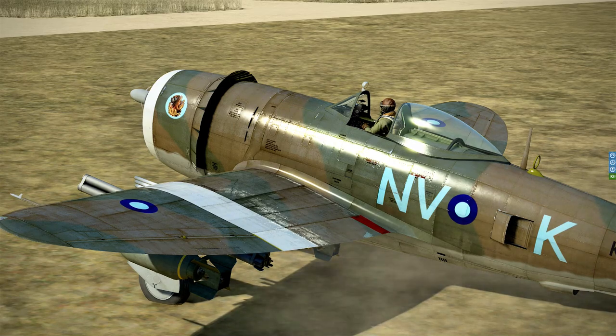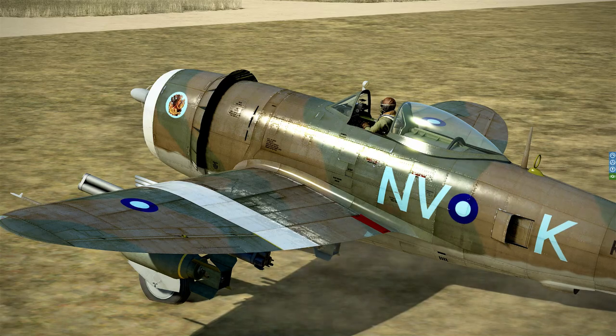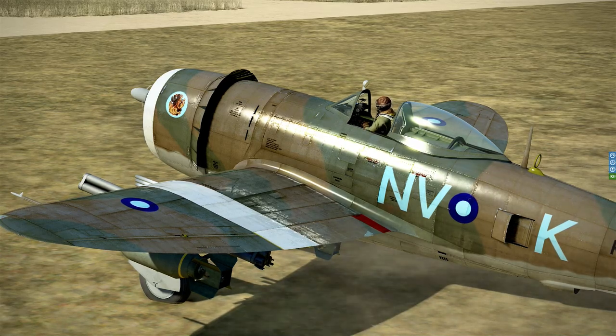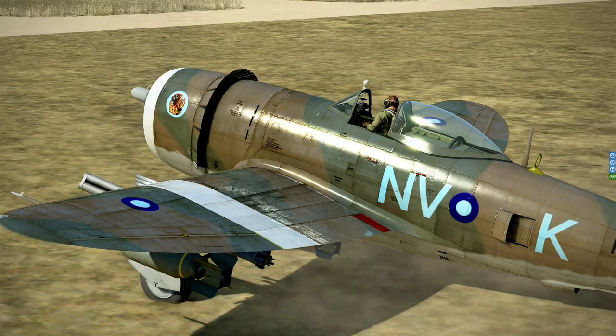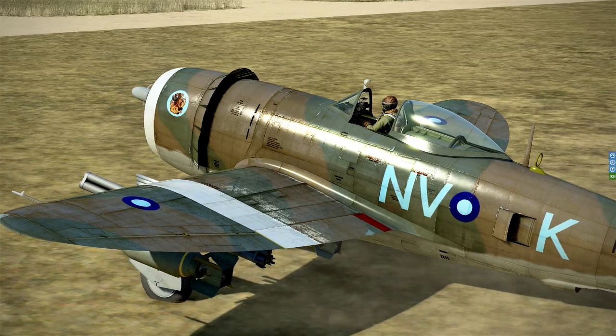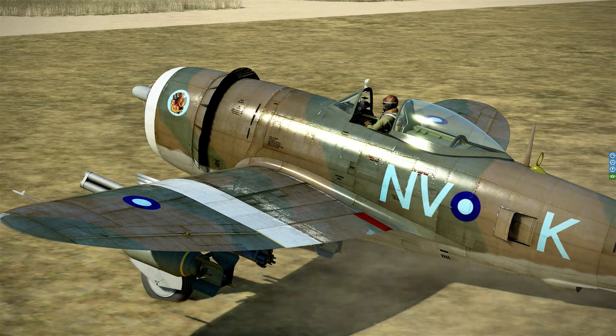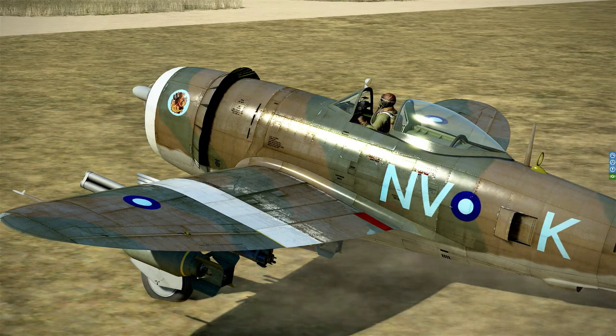I'm in a 1944 Burma Theatre of Operations skin, by the way. Loaded out with full ground attack configuration and 500 litres of fuel, which I think equates to about 70 minutes of flying. I think this thing burns about 400 litres of fuel per hour approximately.